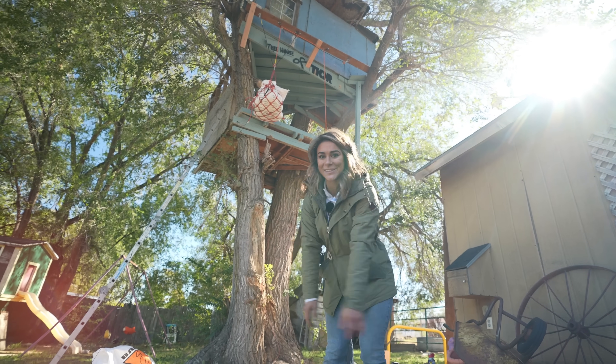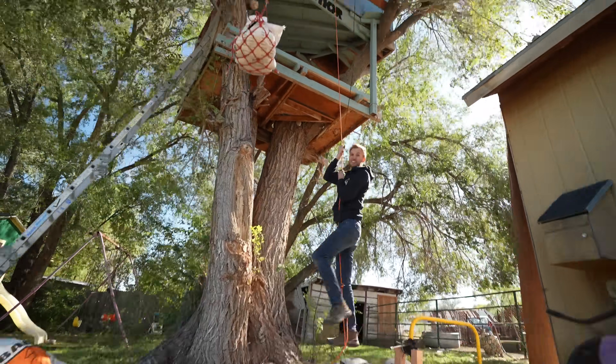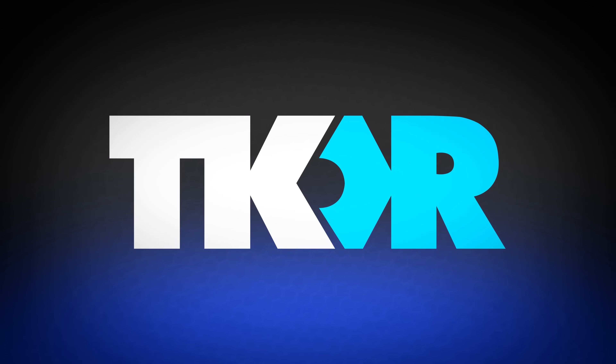Today's video is sponsored by Bespoke. Treehouses are pretty sweet — we're making this one even better by giving it an elevator that doesn't use electricity. Up, up, and away he goes.